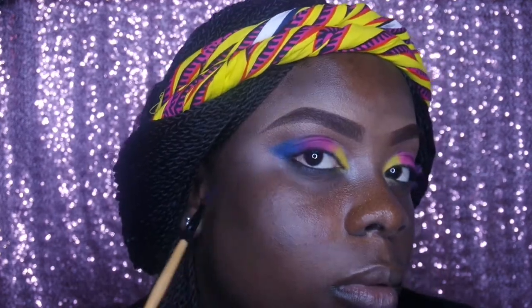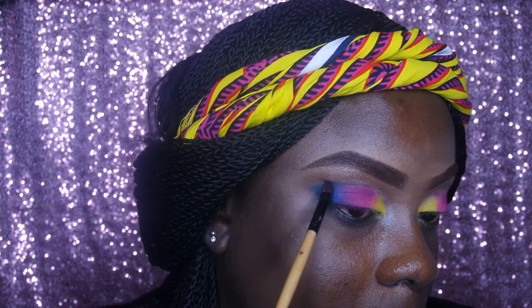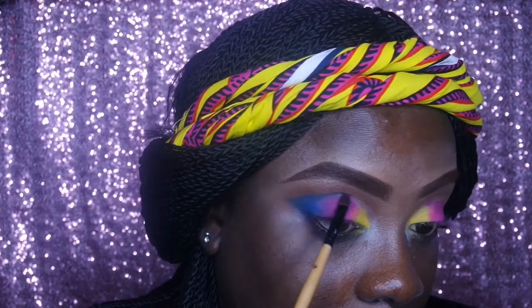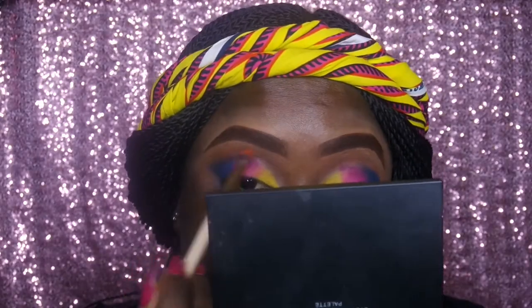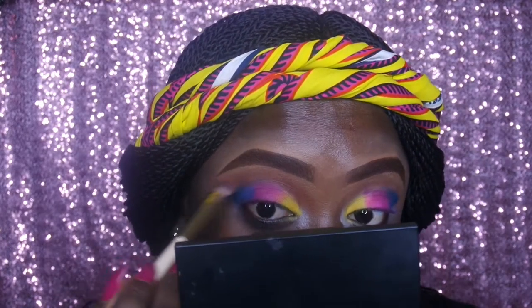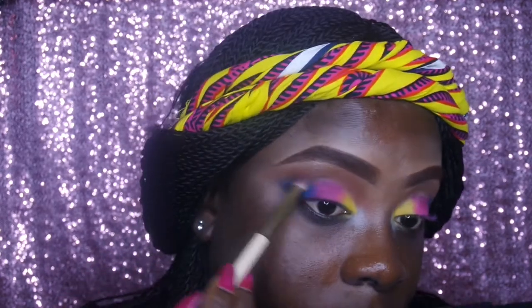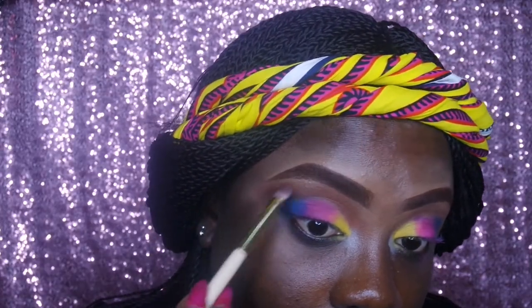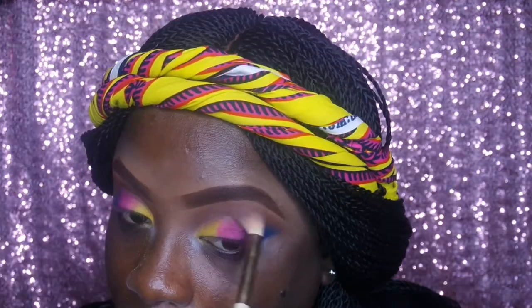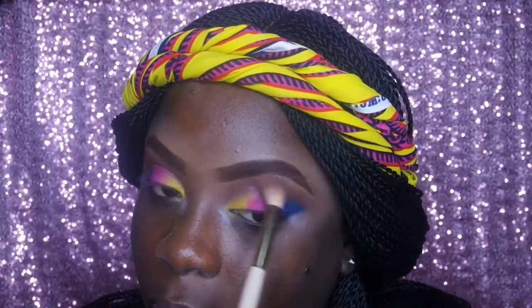That will be the third color from the headscarf on my head, since this look is actually going to mirror the scarf. I'm going in with that orange color from the Hush Beauty 350T palette again, using the flat blending brush as a transition to tie all the colors together. Then doing the same for the other eye using the big blending brush, making sure there are no harsh lines and everything blends together beautifully.